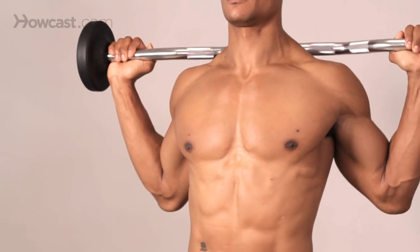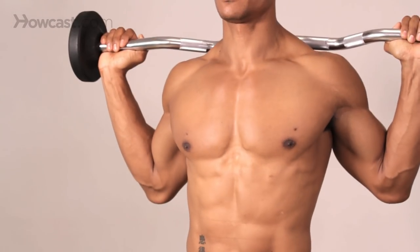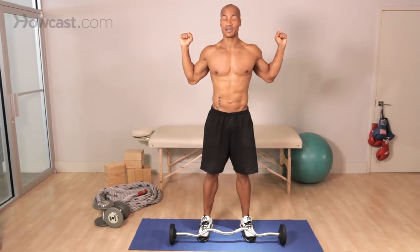Well, basically, it's going to be a barbell on your shoulders, locking your legs, keeping them straight, and leaning forward and back up.